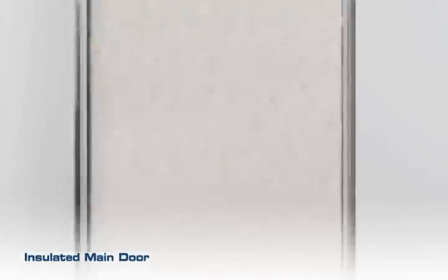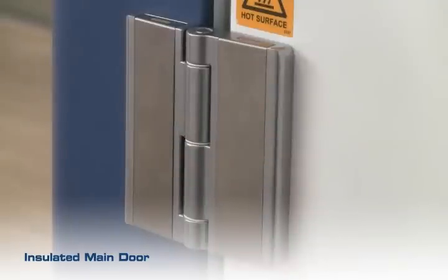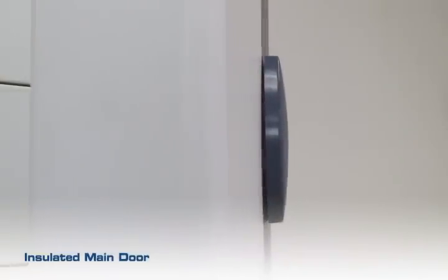The outer door is sufficiently insulated with 114mm 4.5 inches of polyurethane foam. Three durable hinges are used, allowing a 180-degree opening of the door and easy passing of the unit through the lab doors.